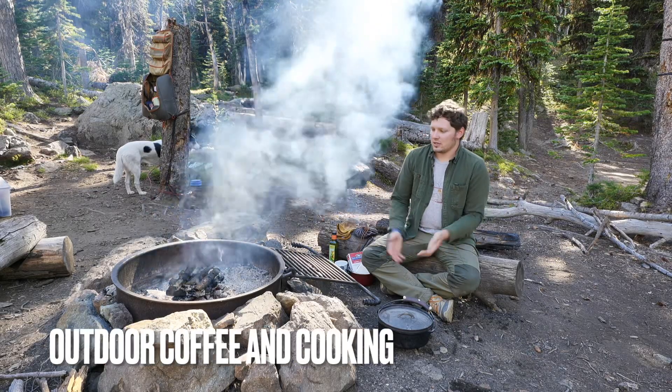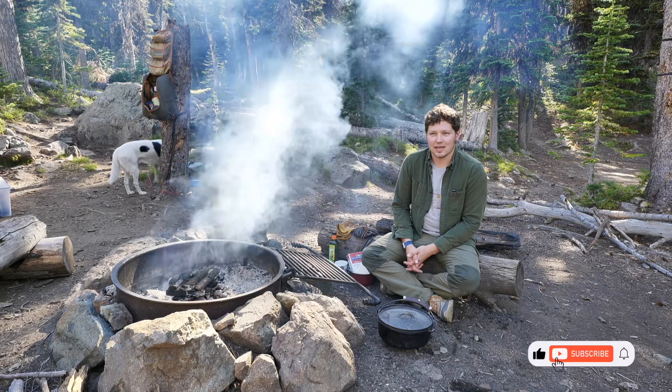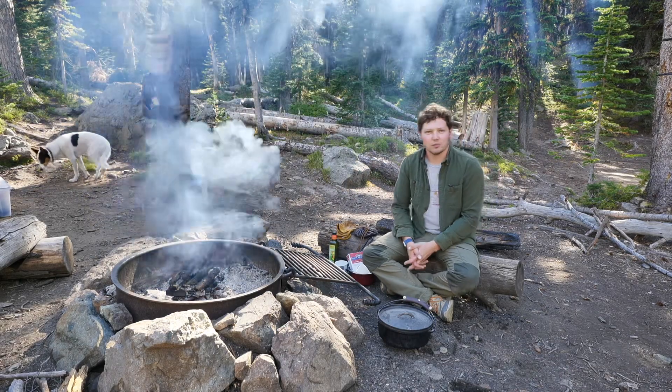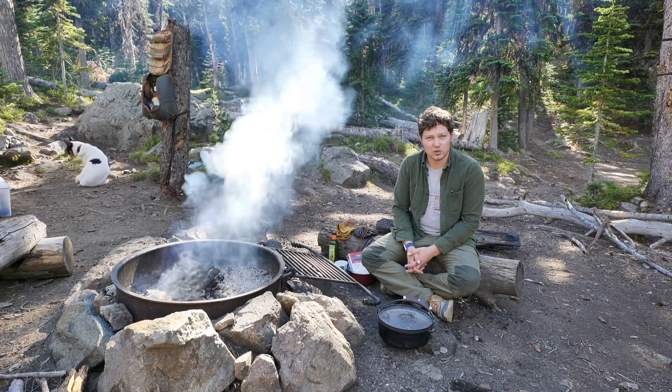Well hello there folks. Welcome to the outdoor coffee and cooking channel. Today we are out in the mountains of Idaho, way up high. We're like at 7,500 feet or so.